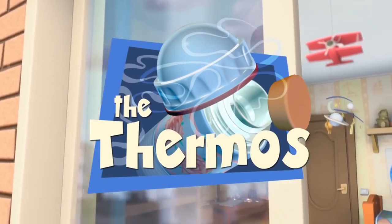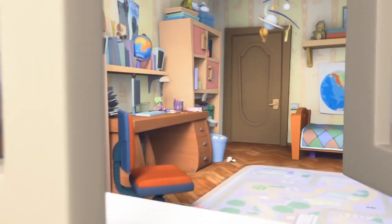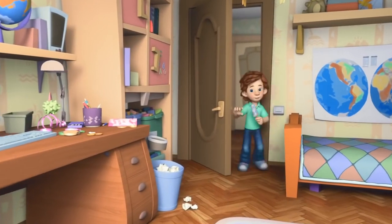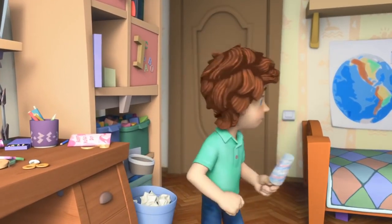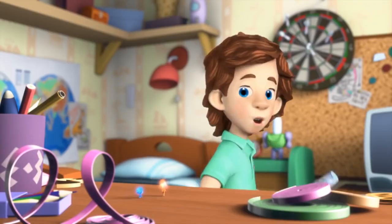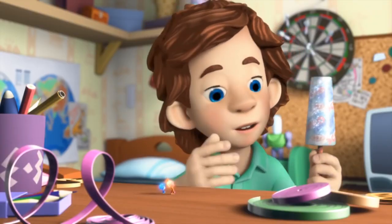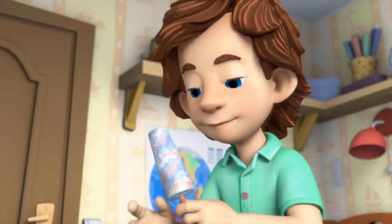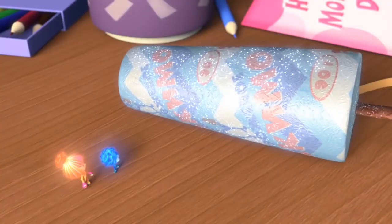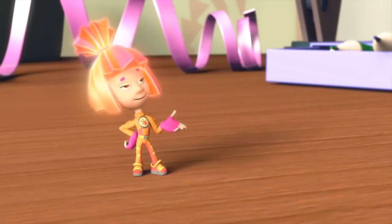The Thermos. Tom Thomas asks where he should put something. It's his ice cream. Simka tells him to eat it, but Tom Thomas says he can't — it's a present for his mom. Today is Mother's Day.